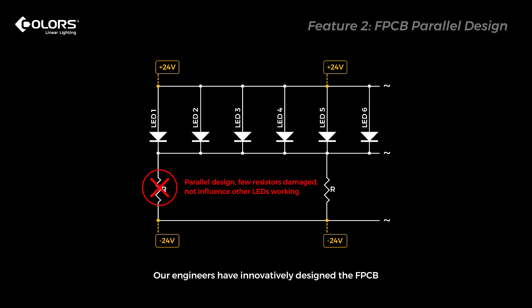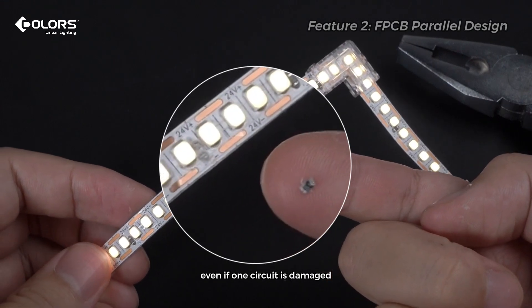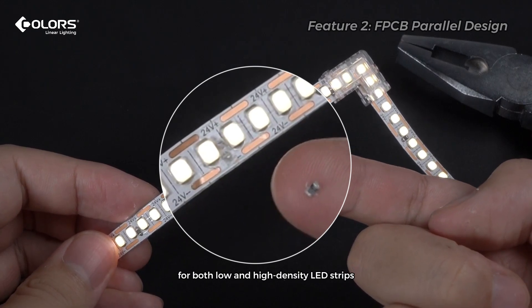Our engineers have innovatively designed the FPSP LEDs in parallel, with few resistors damaged, ensuring that other LEDs continue working even if one circuit is damaged. This design also makes it possible to use soldering-free connectors for both low- and high-density LED strips.